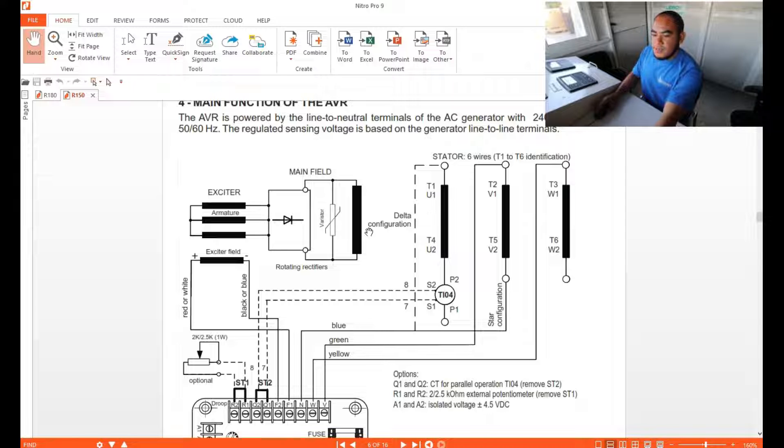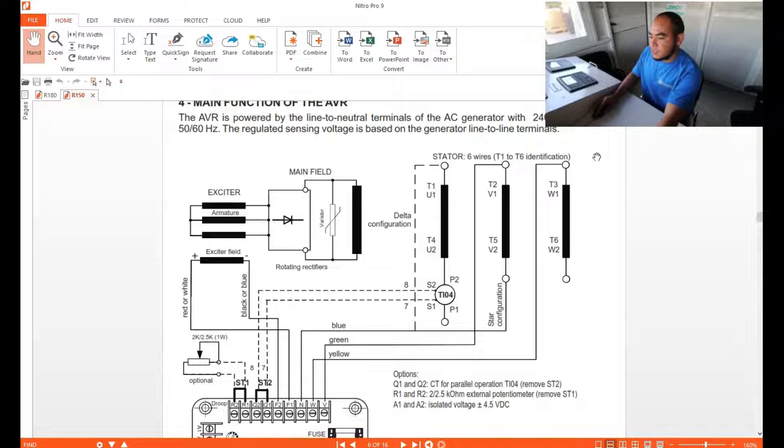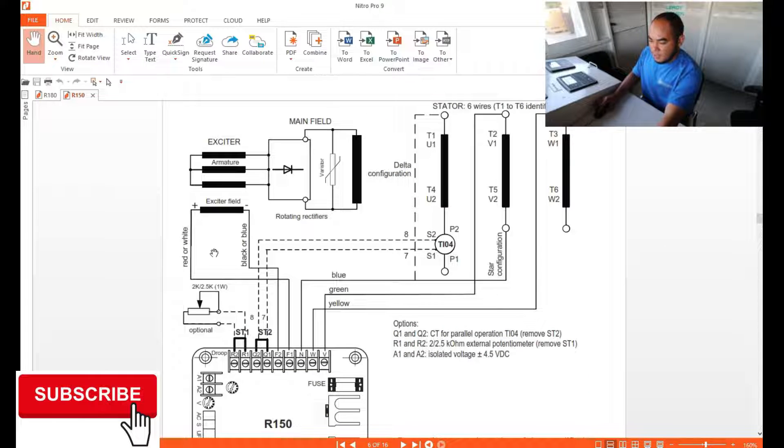This AVR is powered by line-to-line and line-to-neutral terminals from AC generators at 220 V AC, 50/60 Hz. The regulated sensing voltage is based on the generator line-to-line terminal.